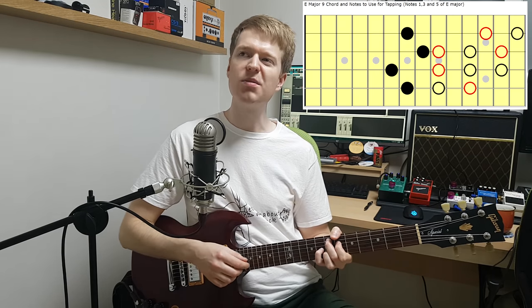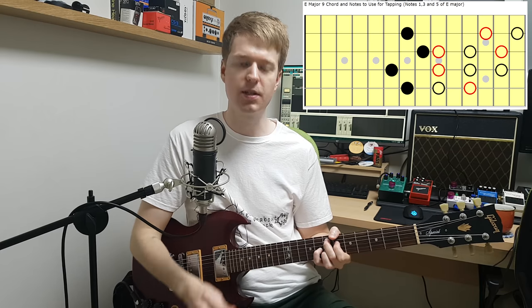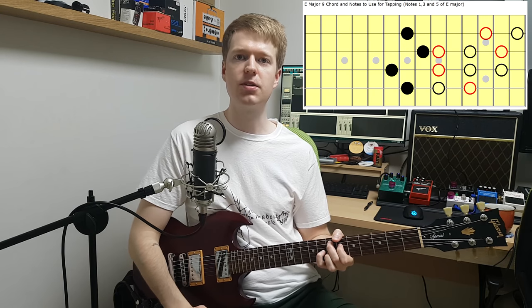Just look for little slides and which slides you think sound quite nice. Remember, landing on those red notes — the stronger notes — will help you as well.